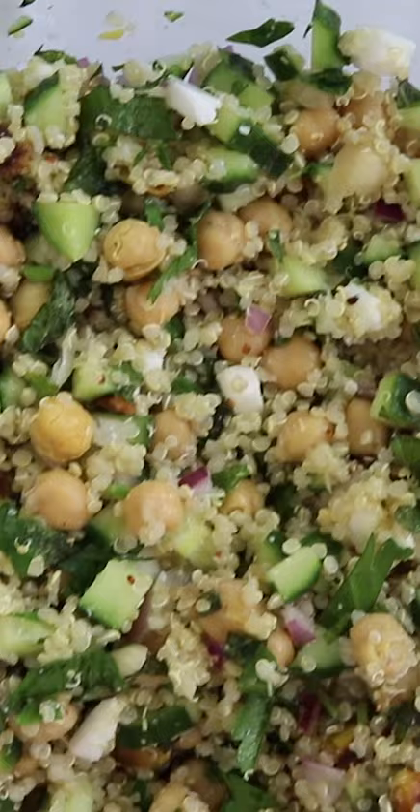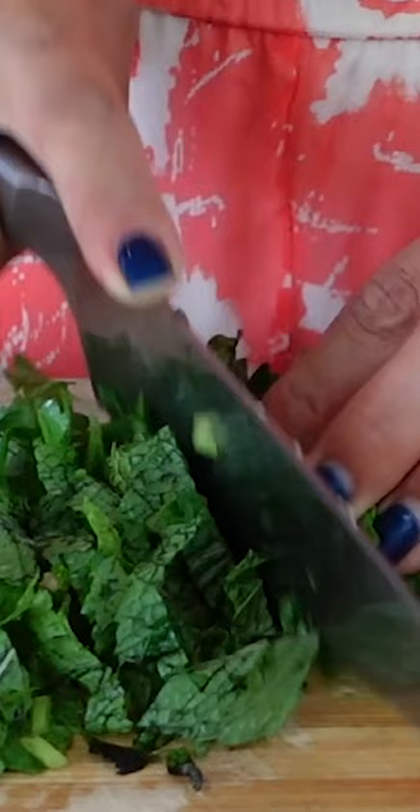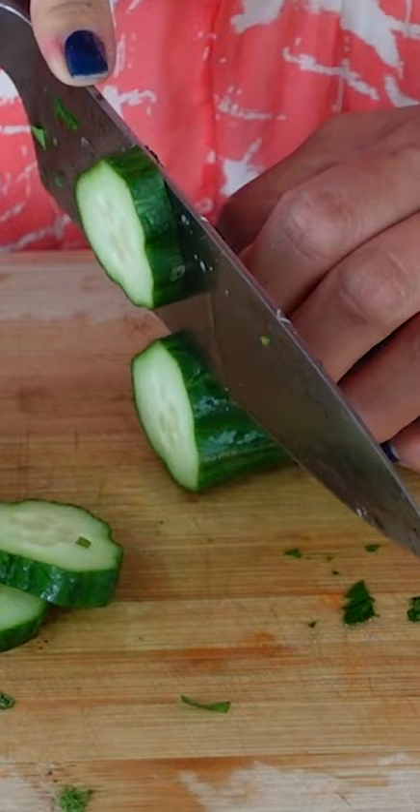This is a vegan version of the Jennifer Aniston salad that she never ate. I don't know where this rumor came from that Jennifer Aniston ate this salad every day on the set of Friends, but apparently it's not true at all. Either way, I had to still try it.